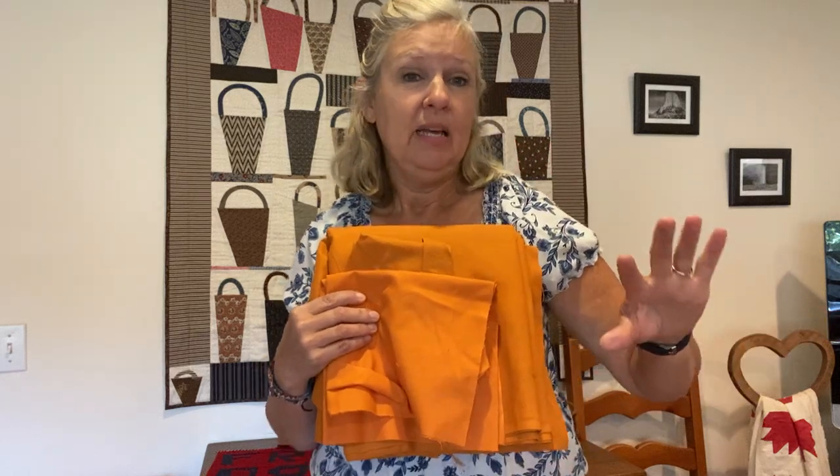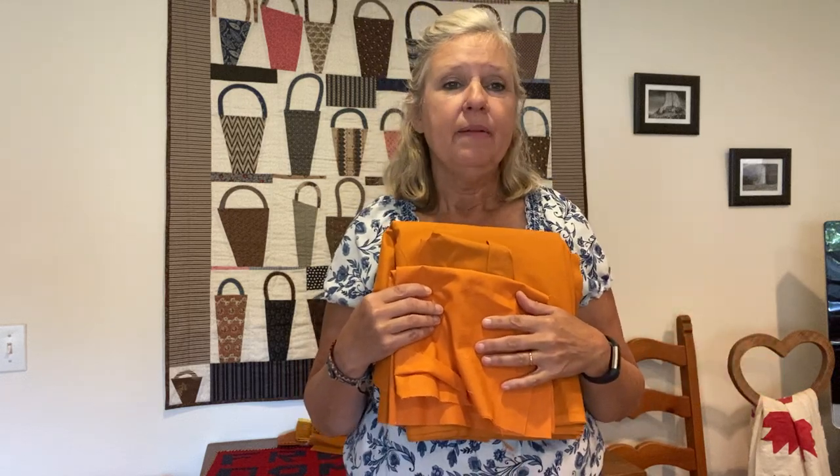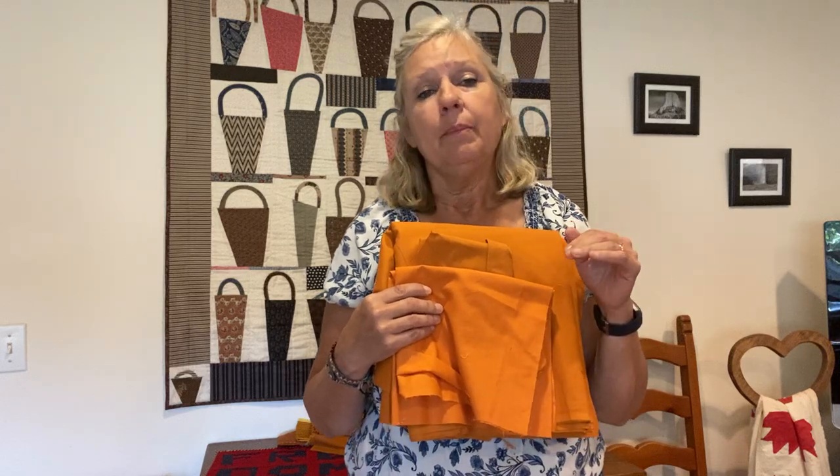Good morning! I thought today we'd talk a little bit about Cheddar. It immediately adds a bit of antiqueness — just something that looks old about a quilt when you use quite a bit of Cheddar in it, which I love. You may know it as Chrome Orange or Cheddar. When I'm looking through my stash, I think of Cheddar — Cheddar Cheese — this is the type of color I'm looking for.